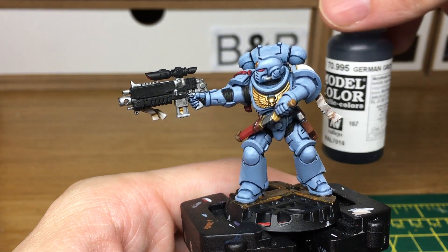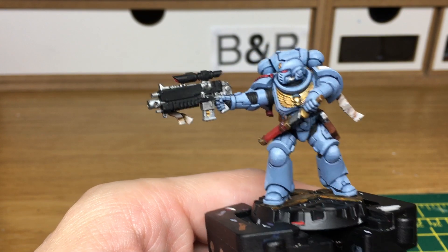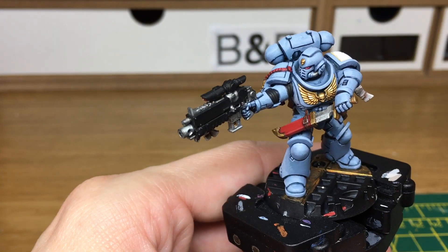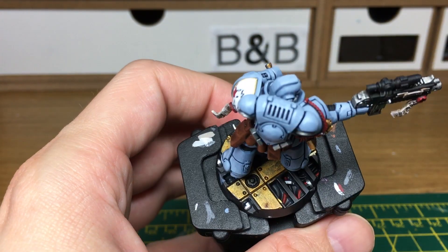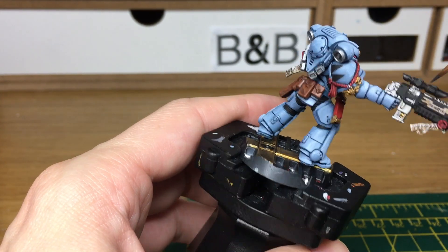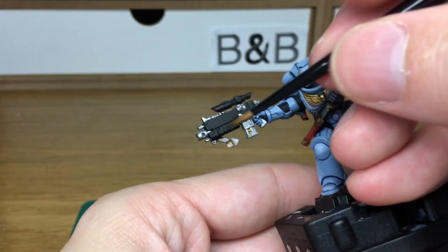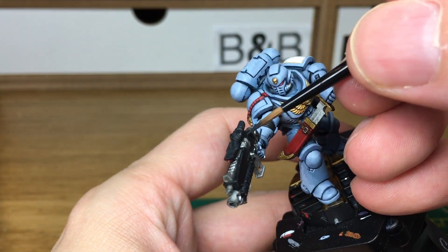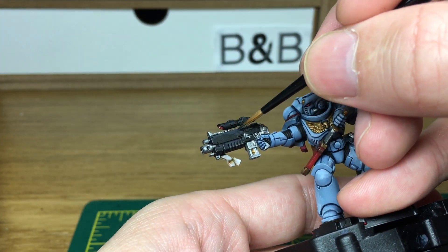The final colour that we're using is Vallejo German Grey — it's a really, really dark grey. I'm just going to use that to highlight the black. When we come back we'll have all the German Grey finished.